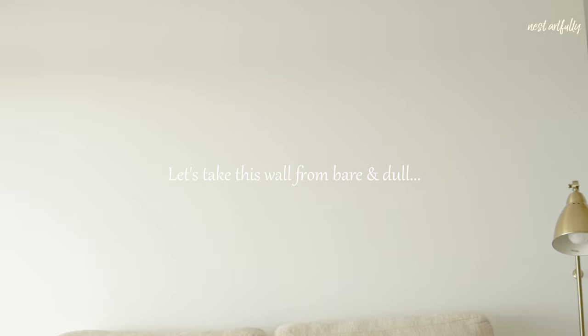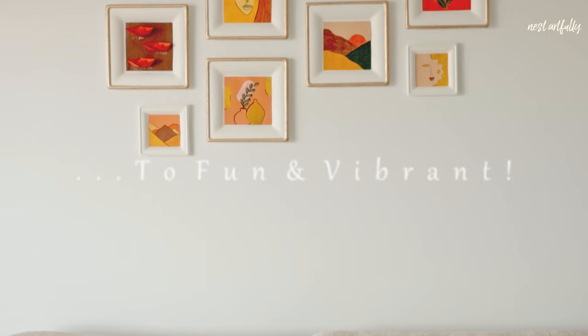DIY framed wall art with no nails and no holes in the wall. Hi, I'm Anusha and in this episode of Nest Art Fully, I'm going to be taking you through a very simple solution to get your art or photos up on the wall with no nails and no holes, but with a framed appearance.